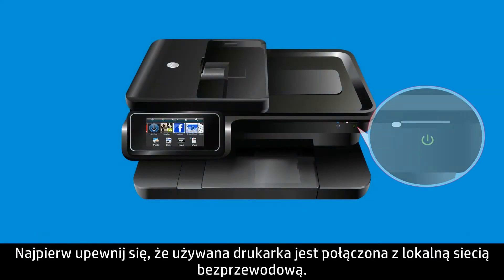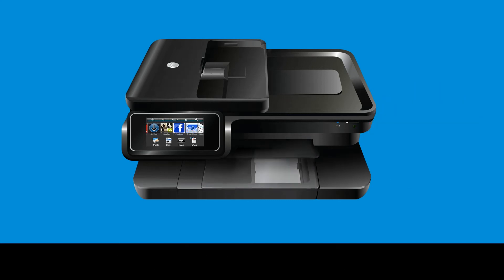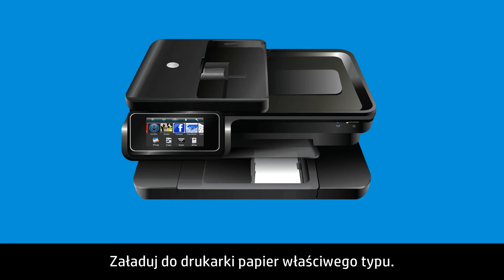First, make sure the printer you are printing to is on and connected to your local wireless network. Then load the appropriate paper into your printer.